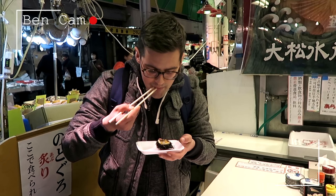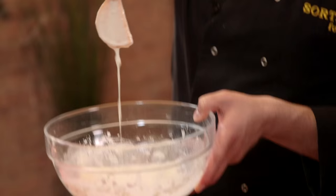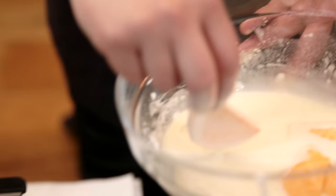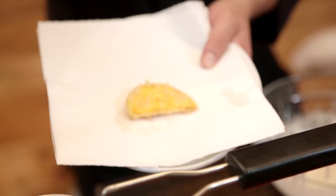The consistency you're looking for in the batter is something that when you put the veg in and lift it up, it will just about coat the vegetable. Then it needs to go into clean hot oil at 180 degrees Celsius. The sweet potato will take 2 or 3 minutes; the shiitake mushrooms and the courgette a little bit less. You're looking for a golden crisp colour so the veg is cooked through.